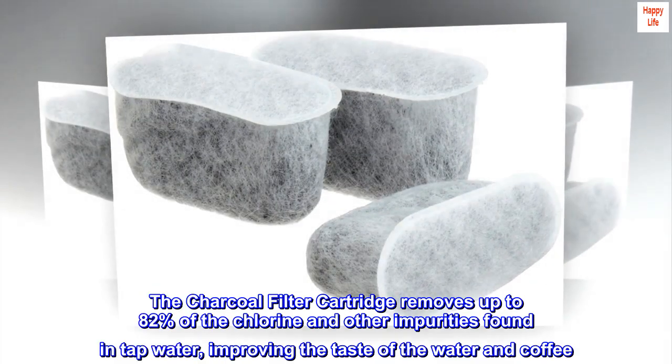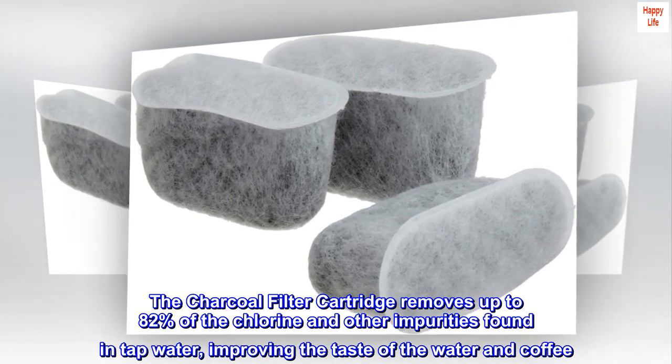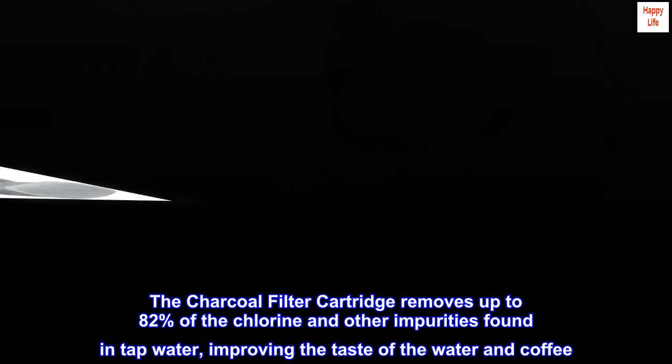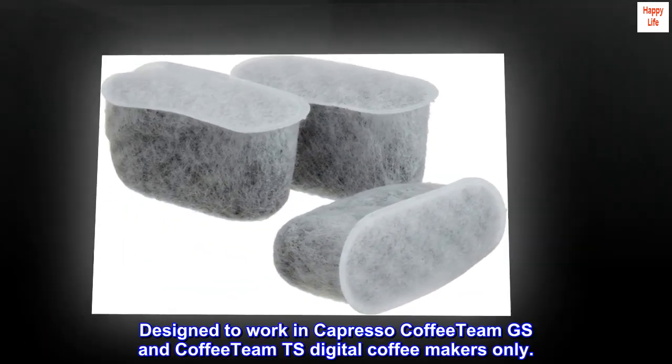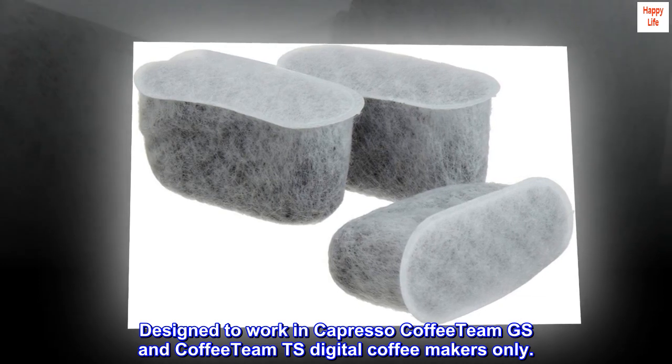The Charcoal Filter Cartridge removes up to 82% of the chlorine and other impurities found in tap water, improving the taste of the water and coffee. Designed to work in Capresso Coffee Team GS and Coffee Team TS Digital Coffeemakers only.